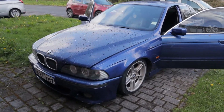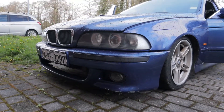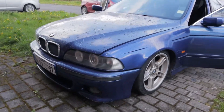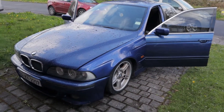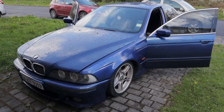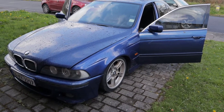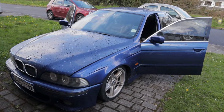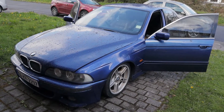Hi all, welcome to the channel. What we have here today is a 2004 E39 530d — it could be a late 2003. This is just a quick video showing you what I did when I had a problem scanning all the different modules in the car. I have it half fixed now, so I'll quickly show you what I did and how it sorted my problem.